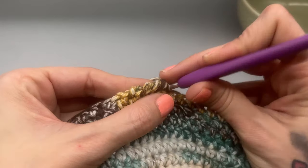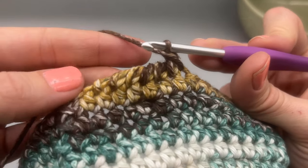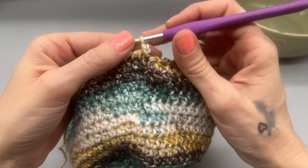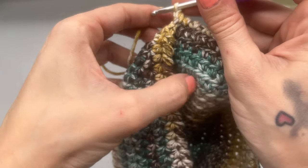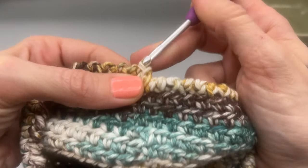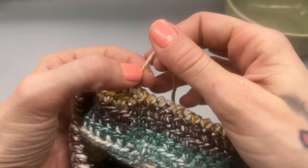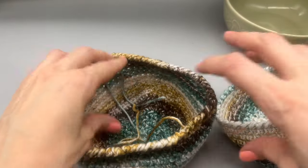Meet me back at the end and I will show you how and where we are going to finish off this work. When I reached back at the beginning, here is where we started. I'm going to turn the work at this point, go in through the stitch right here, and join with a slip stitch. Then I like to do two chains just to make an extra tight knot. Go ahead and snip, pinch and pull — that double knots it up. And then all you have to do is sew in your ends.